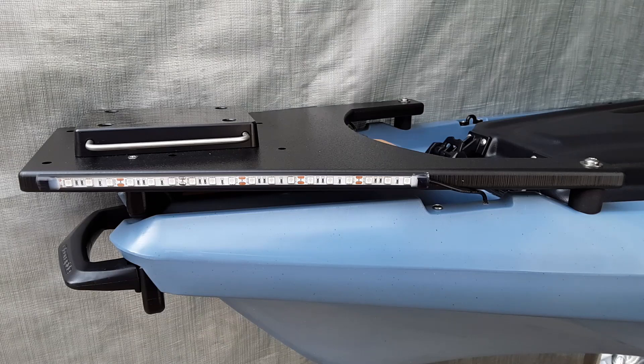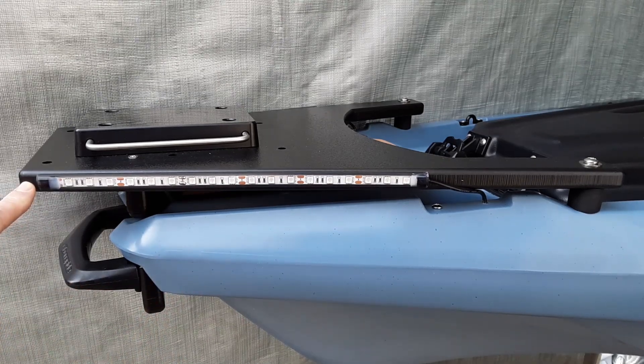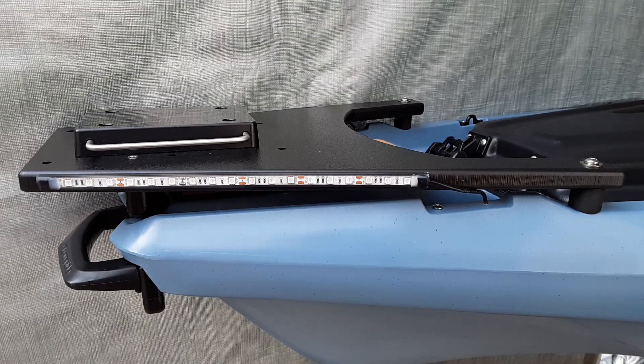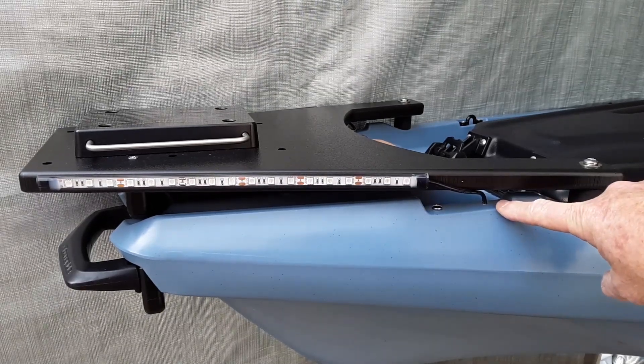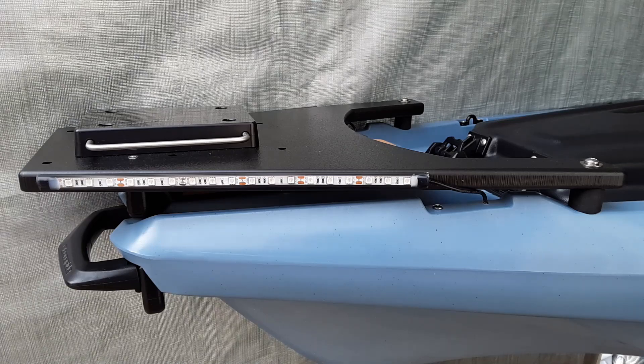This is how I installed the navigation lights. This is a view of the port or left side, and instead of mounting the nav light to the hull of the kayak itself I went ahead and mounted it to the side of the Bonafide trolling motor mount. It worked out really nice — it makes it a little bit higher off the water and it's not as obvious with the blue colored kayak. I have one screw capping off one hole, and I drilled the other hole straight through to run the wiring for the nav light on either side, then connected both positive and negative wires and ran those to a switch at the mid section of the kayak.